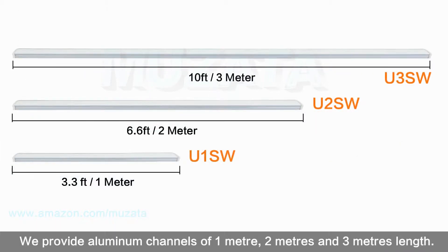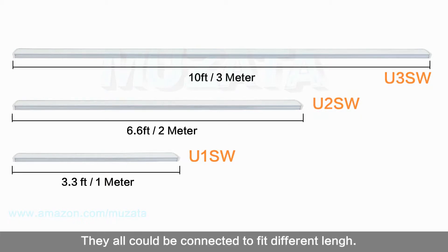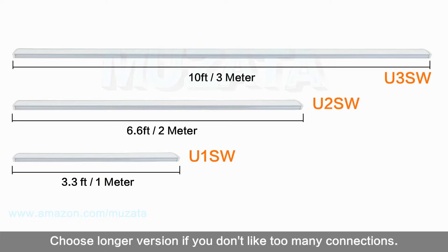We provide aluminum channels in 1 meter, 2 meters, and 3 meters lengths. They can all be connected to fit different lengths. Choose a longer version if you don't want too many connections.